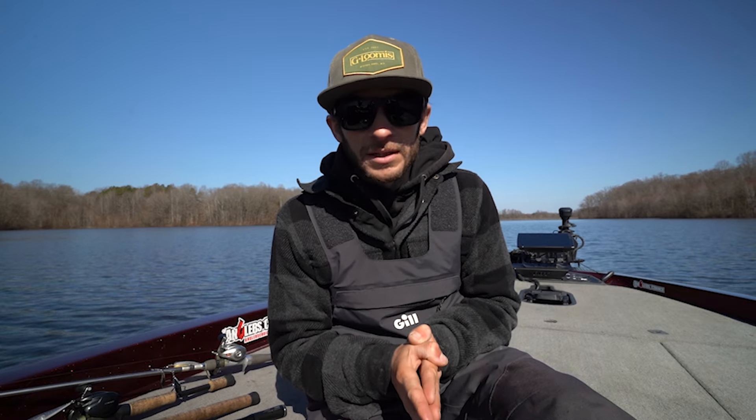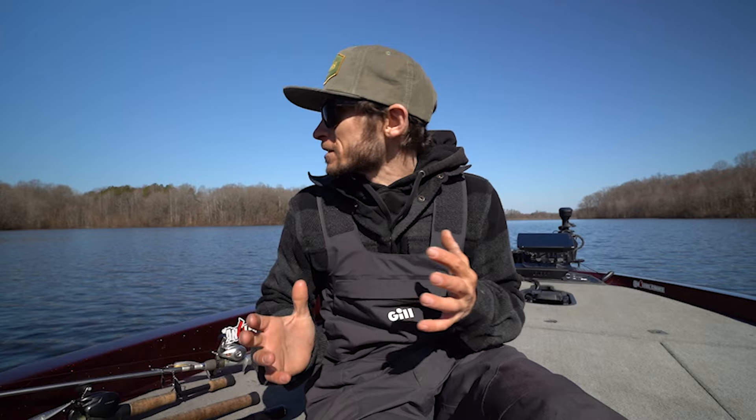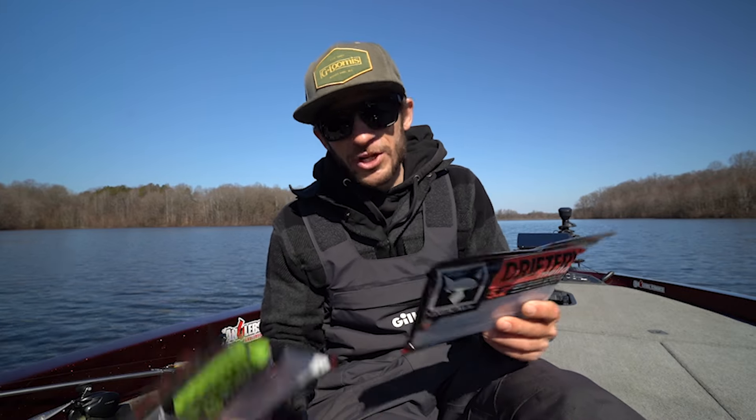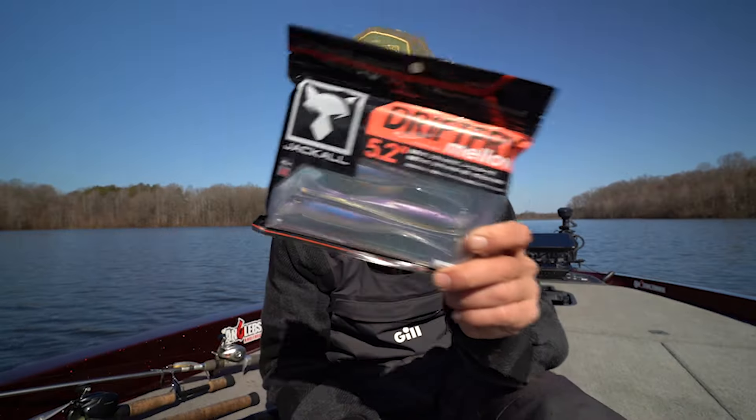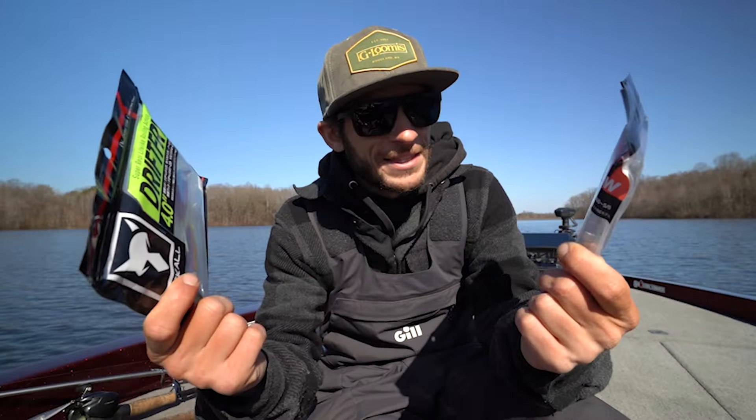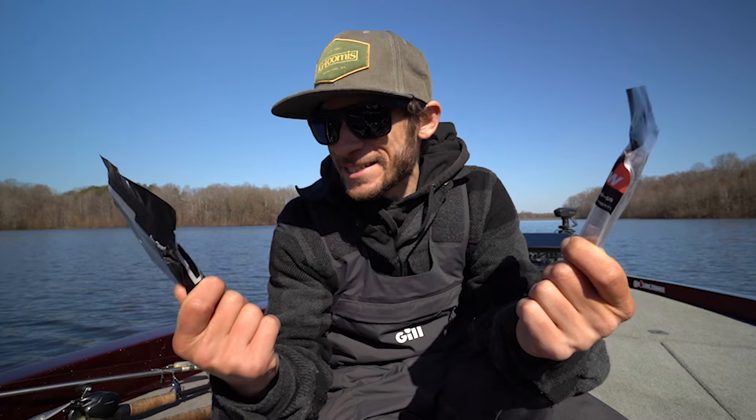What's up everybody, welcome back. This is my first trip out since getting back from Florida. It's a little chilly, but I'm feeling good about it. It feels like a big fish kind of day. We're gonna be trying out these Jackal Drift Fries today. I've got a four-inch version and the 5.2, and I'm gonna rig these interesting-looking soft plastics up.